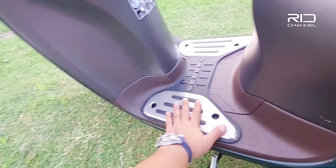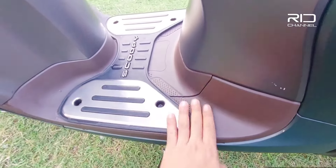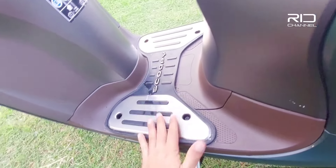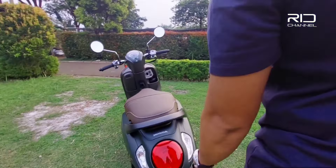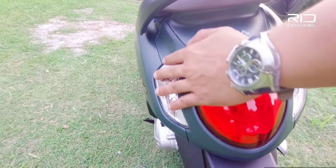Untuk bagian deck bawahnya warna dasarnya coklat gelap. Oh iya, disini juga kita dapet satu karpet — jadi kalau beli ini udah dapet karpetnya free. Kemudian kita ke bagian belakang: ini ada satu lampu rem besar bulat, masih menggunakan bohlam.